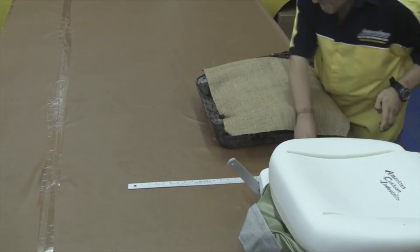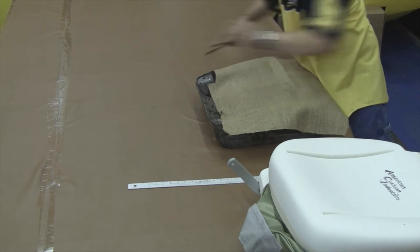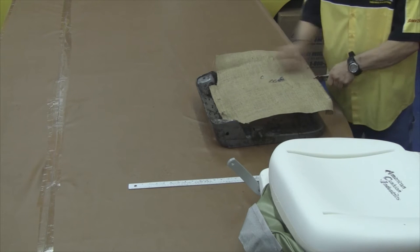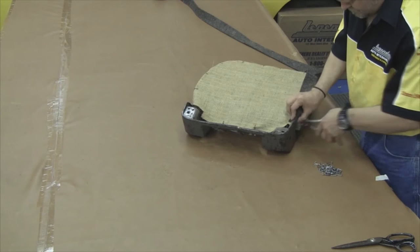Our first step will be to anchor the burlap over the top of the seat springs. You want to trim out any areas where the burlap is going to buckle and trim off any excess. Pull some tension on the burlap so it's nice and tight, and hog ring it around the outside perimeter of the seat springs. This will provide some extra support.